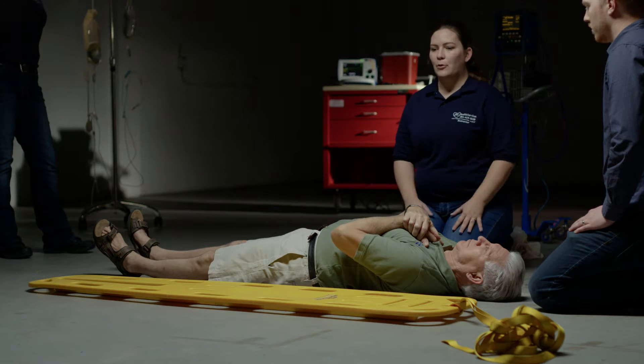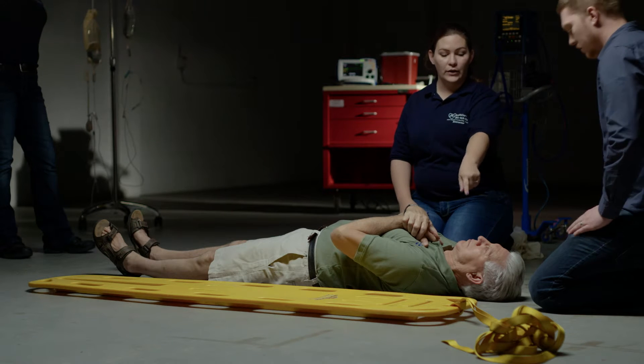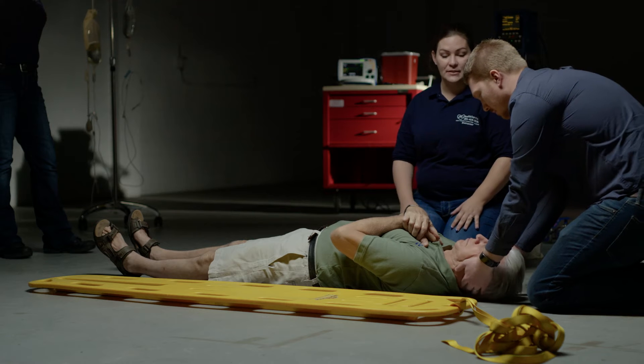BSI, scene is safe. I'm going to instruct my partner to hold and maintain manual stabilization.